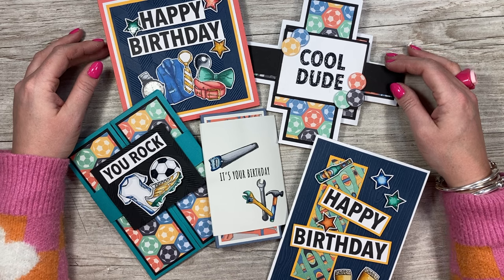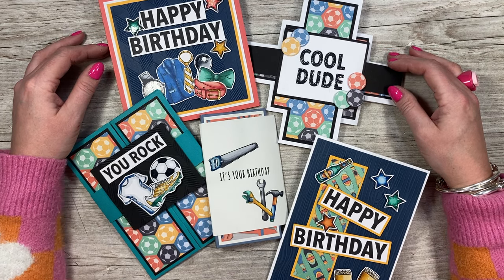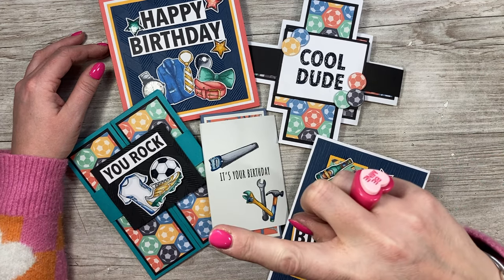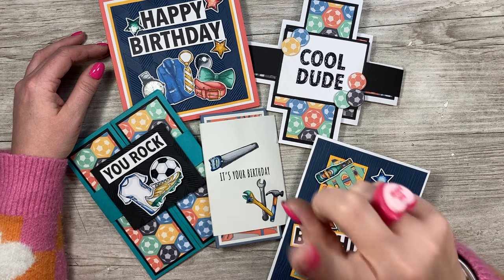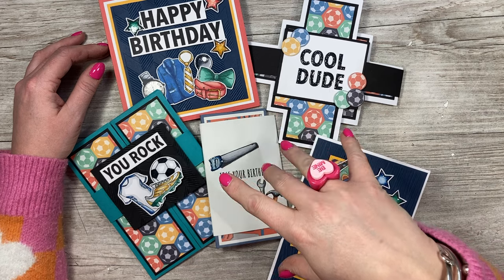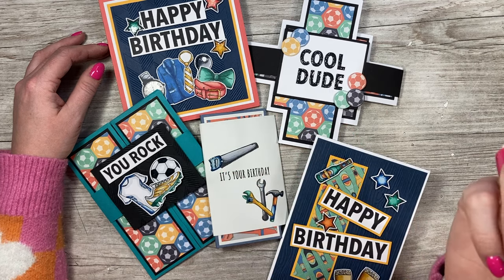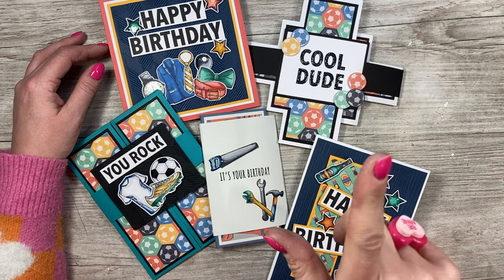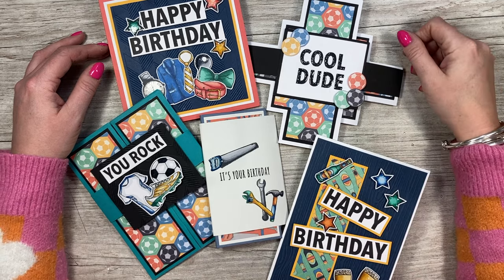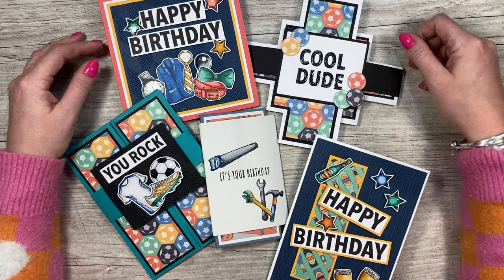You can catch me live today over on the Craft Stash Facebook page at 12:30 GMT — all that information will be linked below. You can find all of this product on the Craft Stash website by clicking here. If you're not subscribed to my channel, make sure you click here so you'll see all future tutorials, past collections, and anything else I'm sharing. I'll also have the showstopper playlist coming up if you want to see other styles from other collections. Hope to see many of you later today — take care, bye!